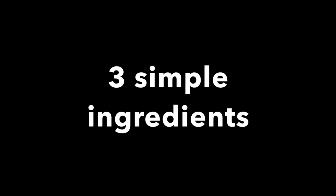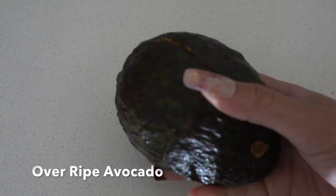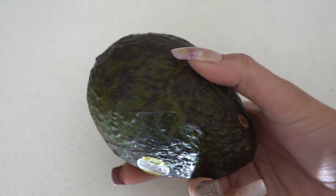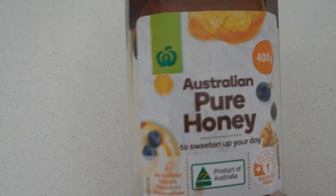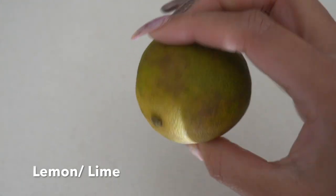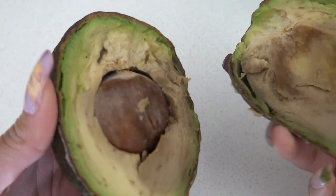You only need three simple ingredients for this face mask. First and most important is an overripe avocado — make sure that it's overly ripe. Second, you need pure honey, and last but not least you need lemon or lime. Now let's prepare our mask — cut the avocado into half.